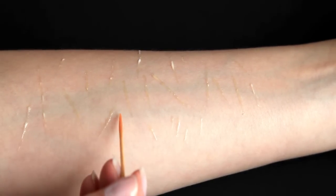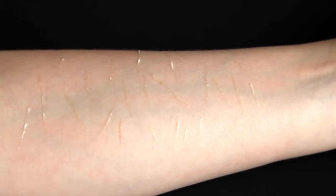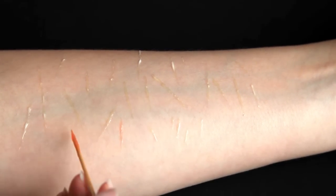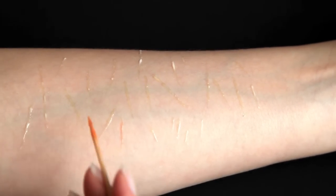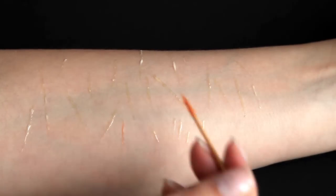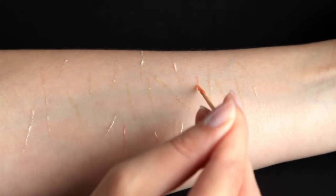I'm using a toothpick again to apply the collodion. The collodion does shrink so don't worry if your line looks a bit too thick. When working with the latex or collodion you can get some product build up on your toothpick, so wipe off the excess product in between uses or just take a new toothpick.